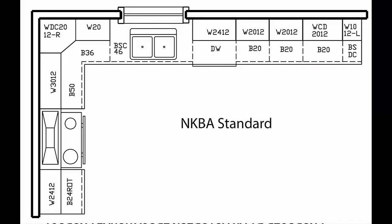An NKBA plan is drawn with three lines. The wall cabinets have a solid line, the base cabinets have a dashed line, and there's a third line for the countertop overhang.